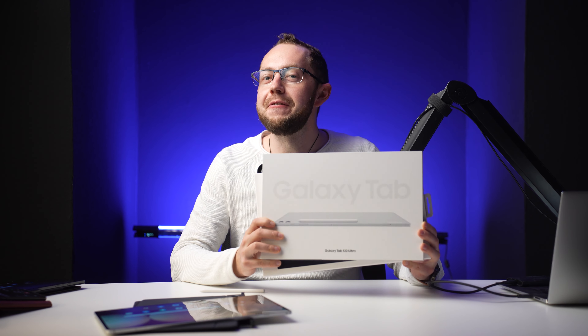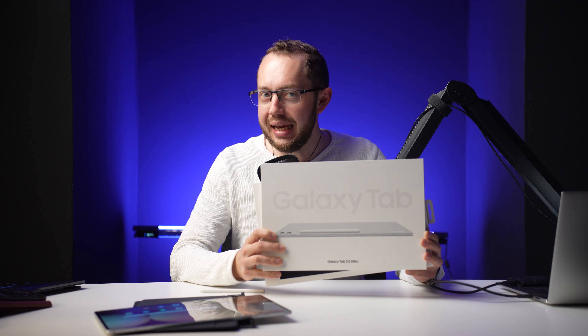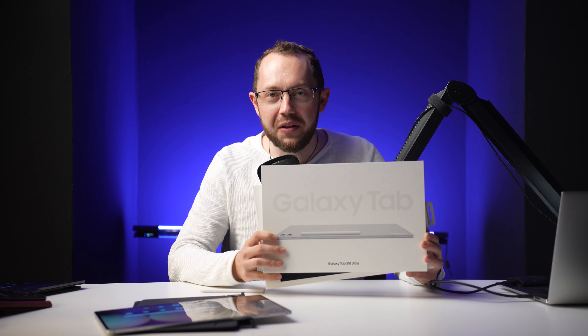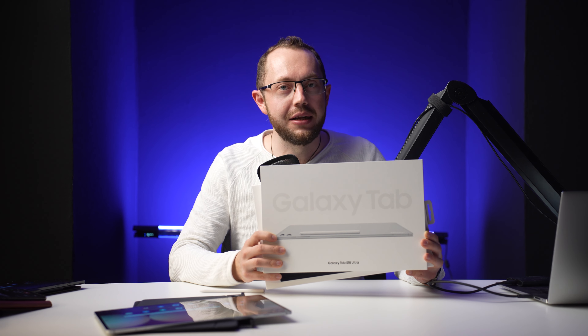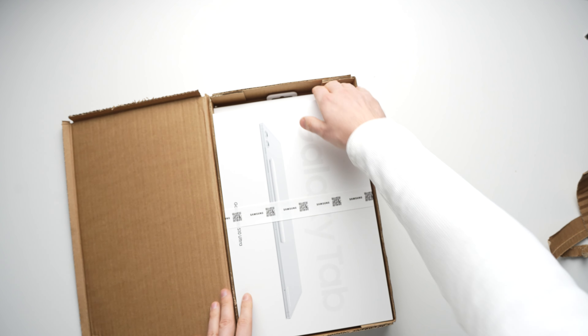The successor to the Galaxy Tab S9 Ultra, the Galaxy Tab S10 Ultra, has finally been released after a year. Not much has changed, especially the huge 14.6-inch display and the expensive price of $1200, which remain almost the same. What is new however is the processor and a ton of AI functions, so we will unbox this tablet now and take a look at all the AI features.